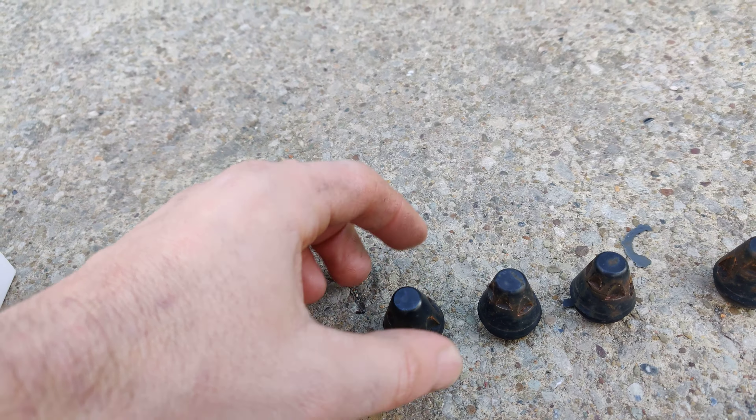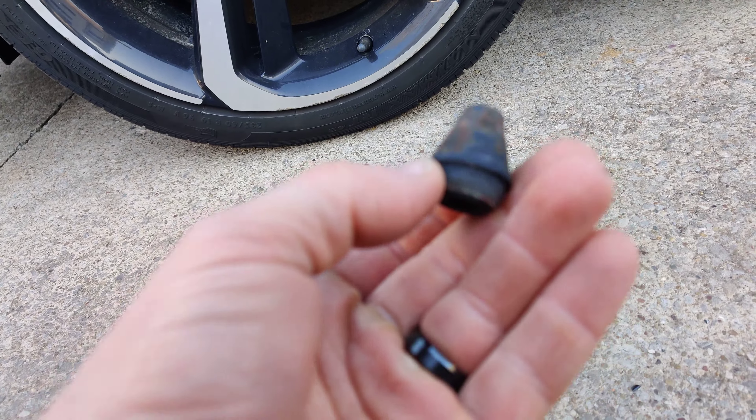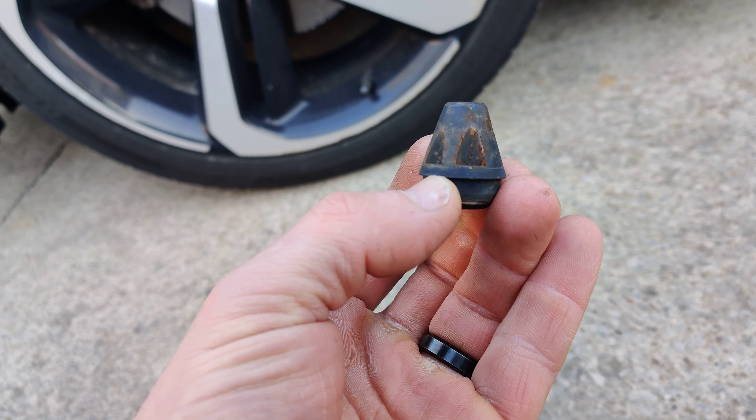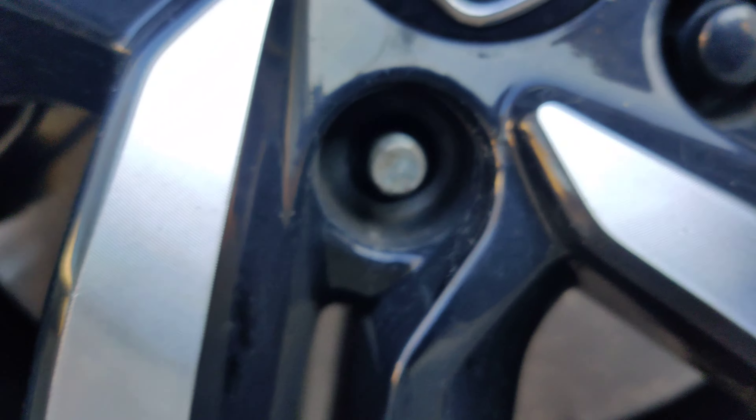I had them on for about maybe two and a half, almost three years already. You can see they are rusting. I do live in Ohio, so they salt the roads, and the lug nuts started to rust. But my Honda lug nuts are not even rusting, so hopefully this new version is better.